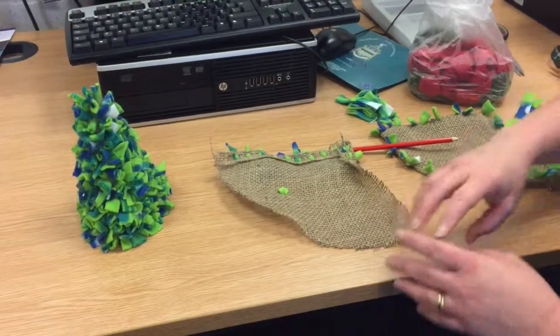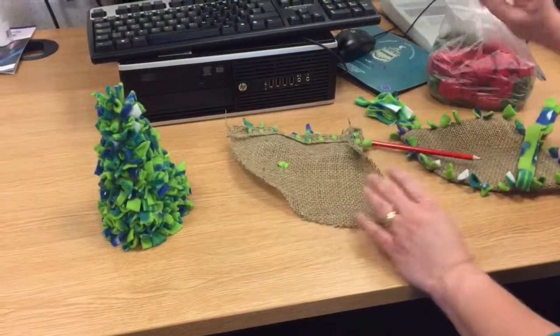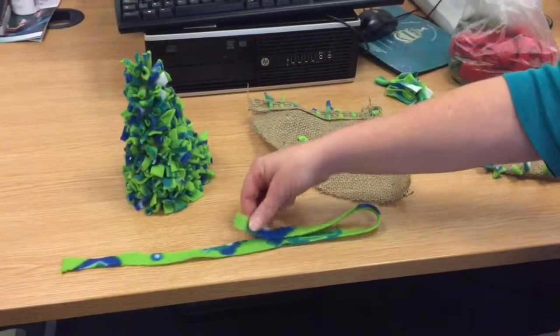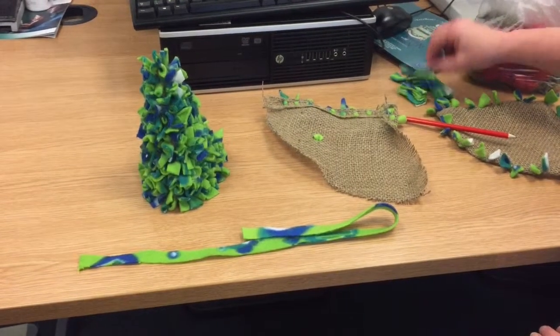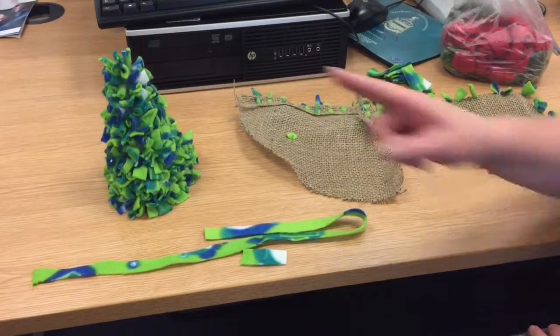You need to decide what shape you're going to cut your hessian into. You'll need to cut your fleece into strips about a centimetre wide, and then cut them into lengths of about four to five centimetres long to put on your tree.